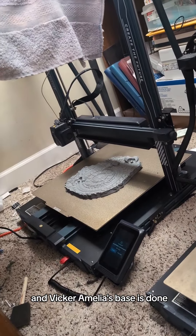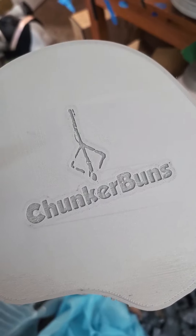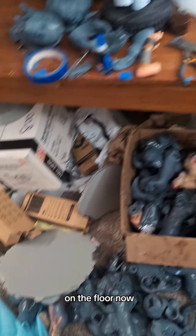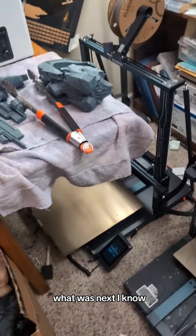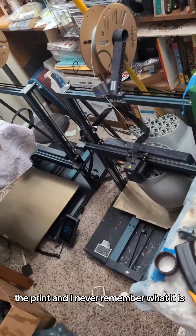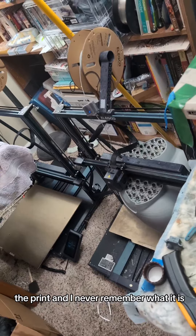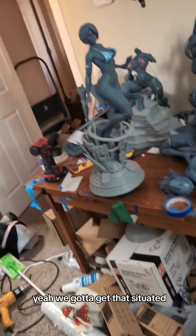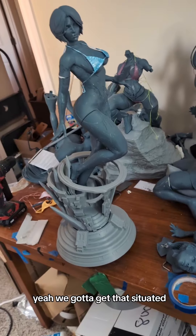Vicar Amelia's base is done. Vicar Amelia on the floor. Now what was next? I know it's like something important that I keep forgetting to print and I never remember what it is. Oh — we gotta do the Cortana thing. We gotta get that situated, so let's go set that.